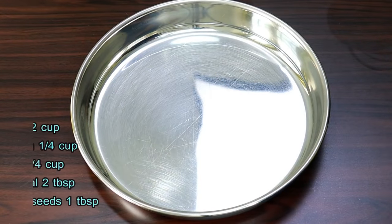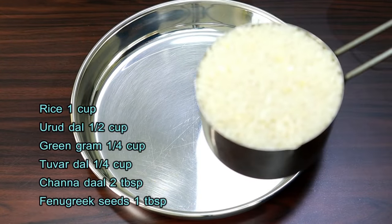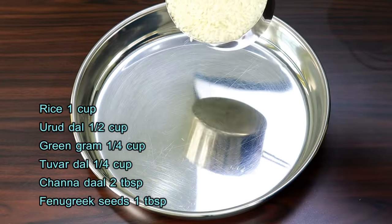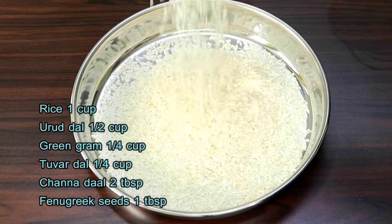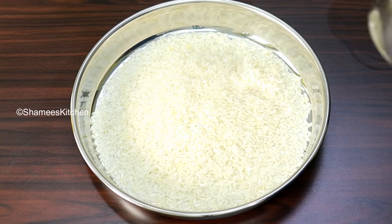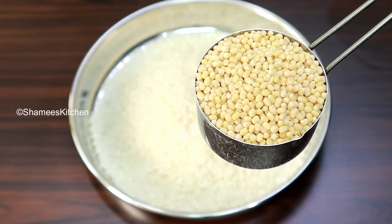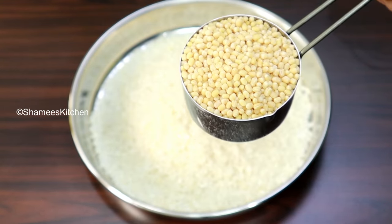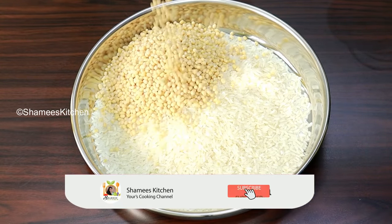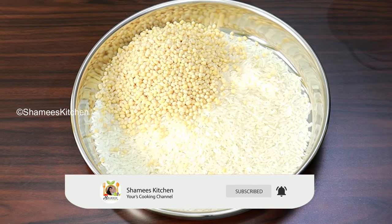We are ready to let you know the video. We are ready to do a recipe for healthy food. We are ready to make the food. I am now making the food — it's not a dish. You can put it in a separate dish, then mix it in a dish.